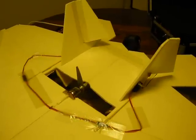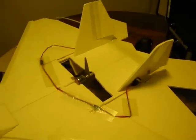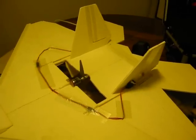I also have the rudder setup which will help me with High Alpha. I also had trouble controlling it in High Alpha.